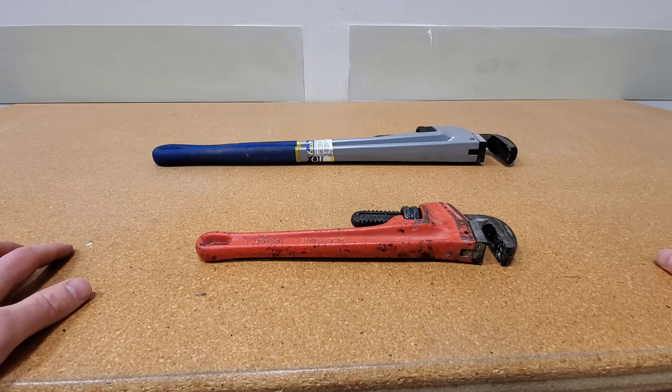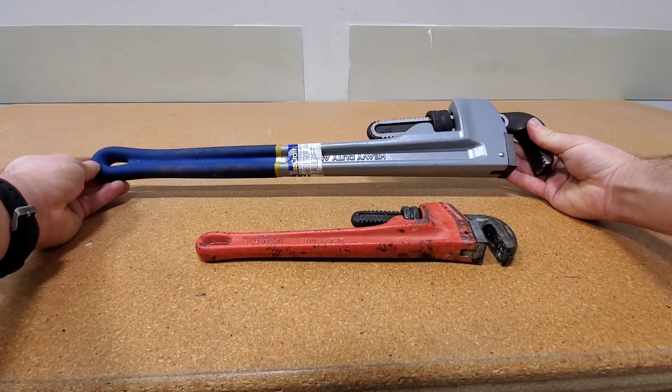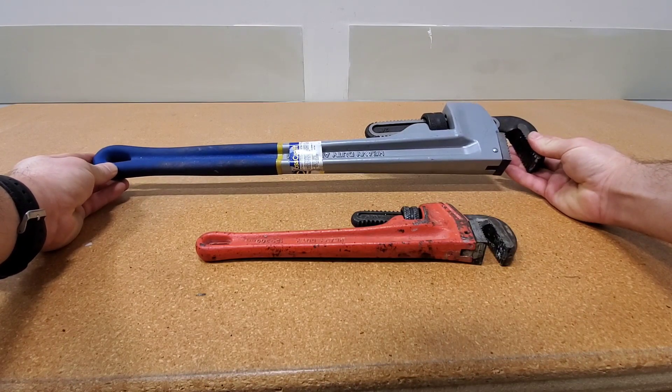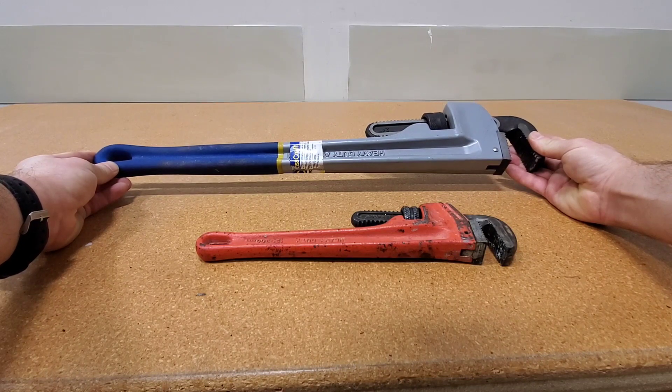So what is the difference between aluminum and steel? Well, aluminum is lighter. This is a 24-inch pipe wrench — it's not too heavy, it's about 6 pounds. I did weigh this out. So what you're trading between aluminum and steel is one thing: it's weight.